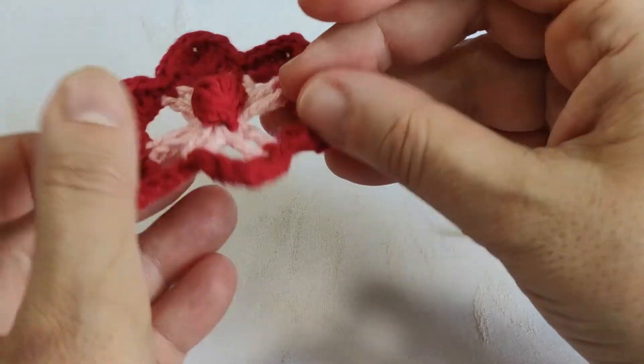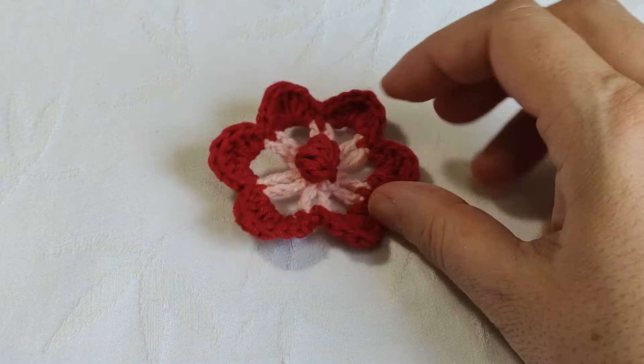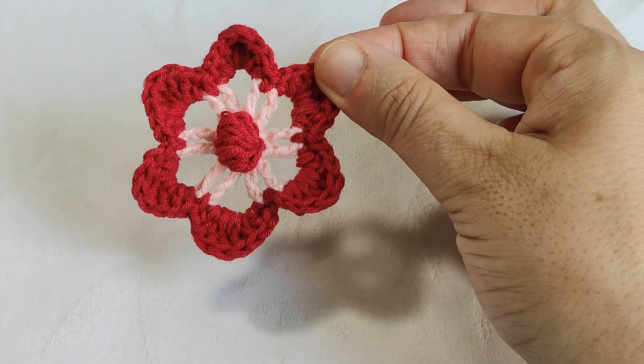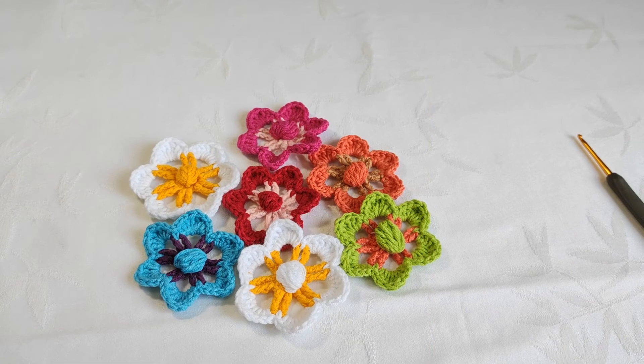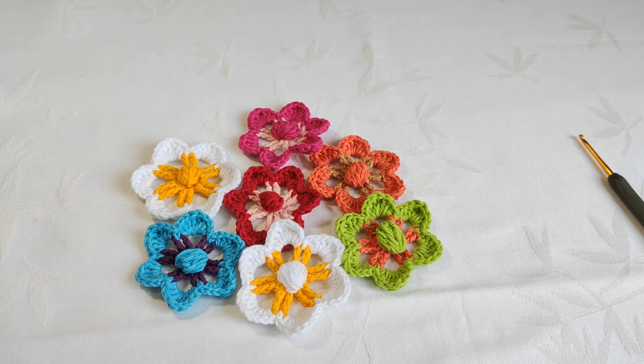It is completely finished! As you see, it is very easy — especially for beginners, it is a very nice flower. Today we came to the end of another project together. Thank you so much for watching this video. I will go on sharing this kind of video tutorial. Please remember to subscribe to my YouTube channel, activate the notification bell, leave a like, make comments, and share my videos. Thank you so much for your support — see you in the coming videos!